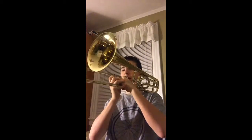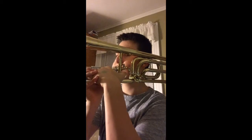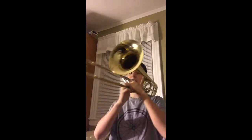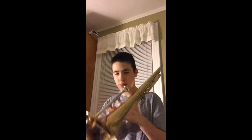Of course it's got to be tuned, but you get the idea. Hitting the valve is a lot easier than going all the way out to sixth position, and you can play it a lot faster. That's one pro of the F trombone.